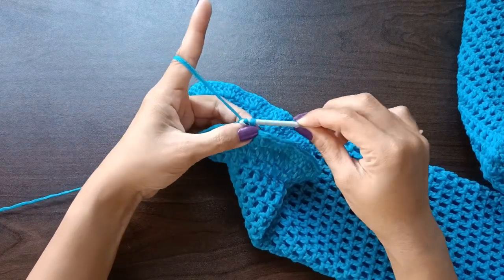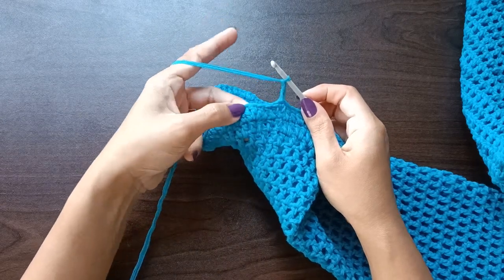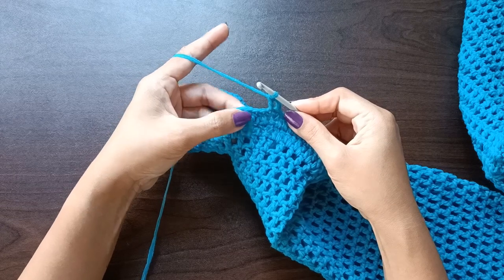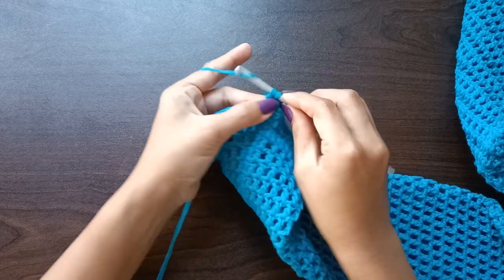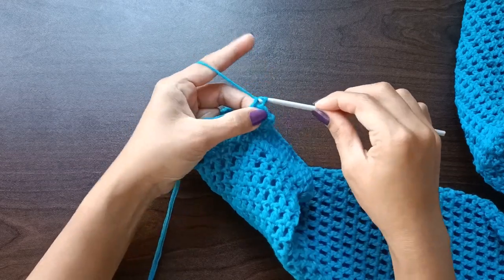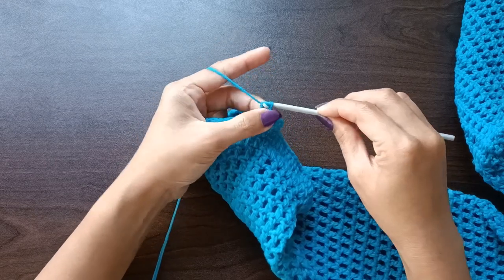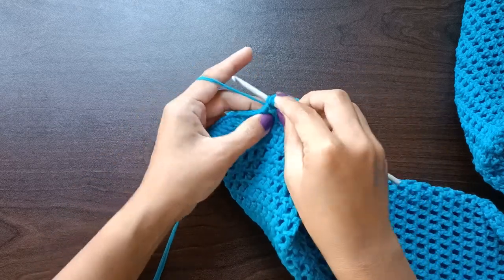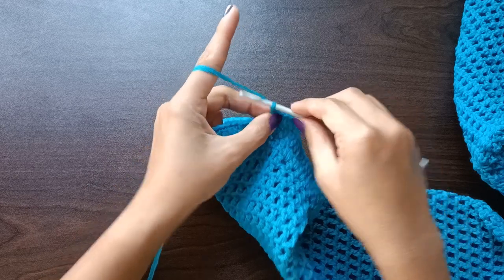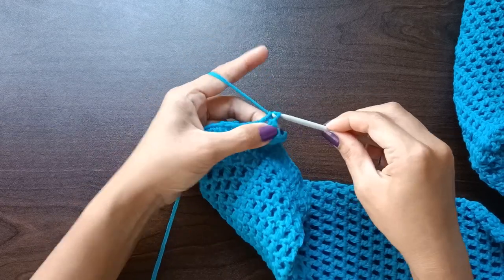End of round two for the ruffles — slip stitch in the third chain of the beginning chains. Do not turn your work. For round three, starting with a chain of three, make a double crochet in each stitch until you reach the middle stitch of the three double crochet cluster. When you get to that middle stitch, place two double crochet there instead of one. Continue this pattern until the end of the round — double crochet in each stitch except the middle stitch of each cluster, where you place two double crochets.